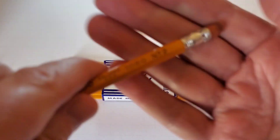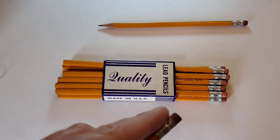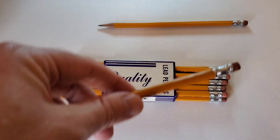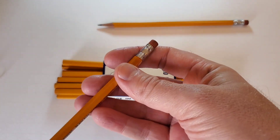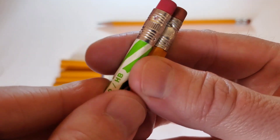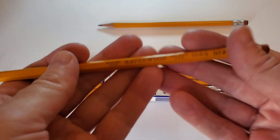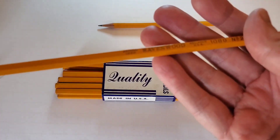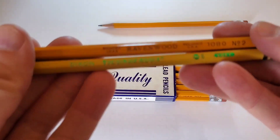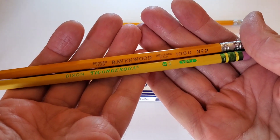It's a number two pencil. Very plain, modern-looking ferrule — not steel, probably aluminum. Looks like something you'd find on a very modern pencil from a cheap manufacturer. Standard yellow. Let's compare it with the standard American yellow pencil, the Ticonderoga. It's a much more orange-yellow than the Ticonderoga.